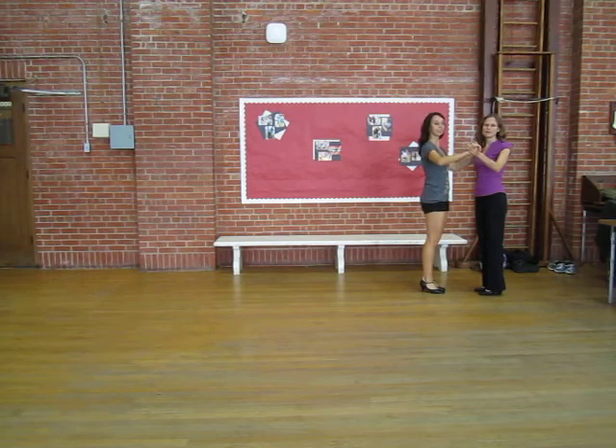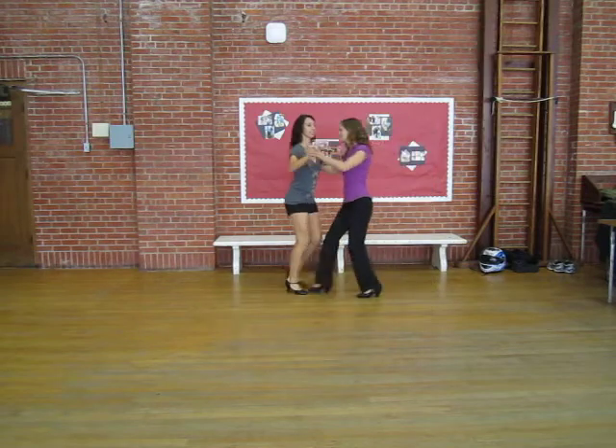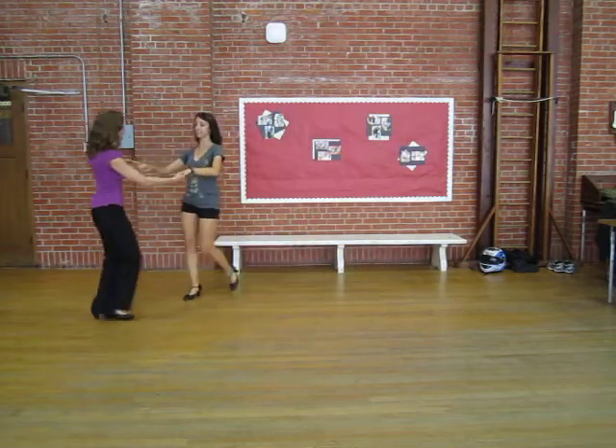Alright, we're going to do our swing moves from a cuddles entrance. Quick, quick, slow turn into cuddles first.